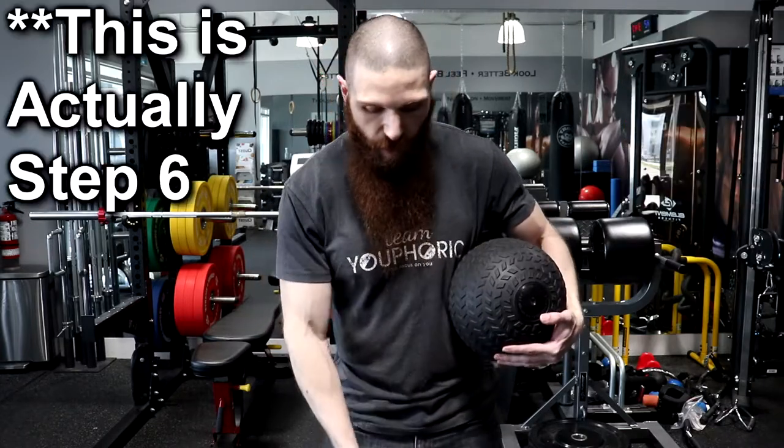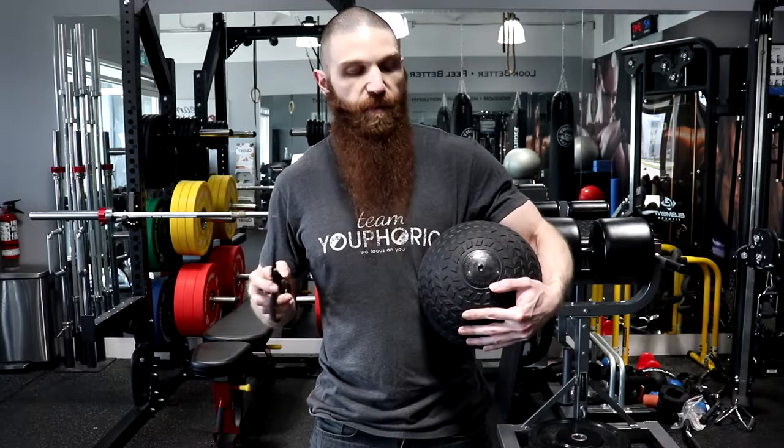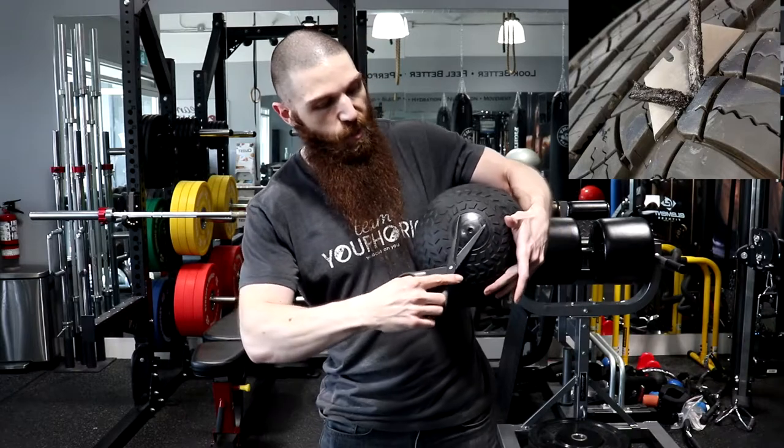I'm going to include a picture of the finished product of the 150 pound slam ball that I fixed. Once you've completed that, the last step is to take your exacto knife or scissors — because the tubeless tire repair refills will have a lot of excess material protruding out — so just take your scissors and chop off the edge. And that's pretty much it for repairing the actual slam ball.